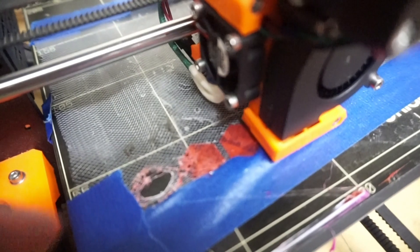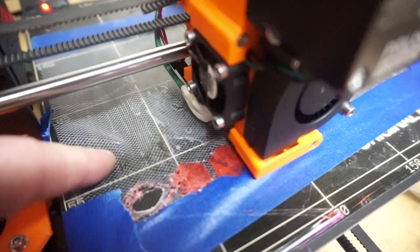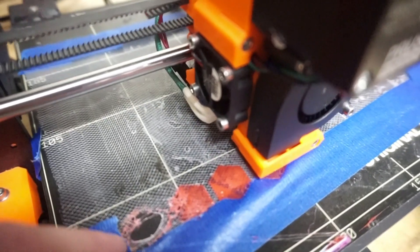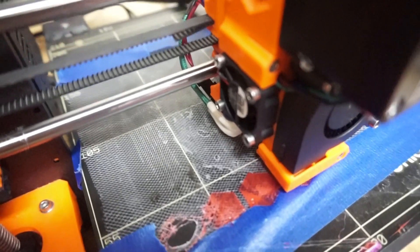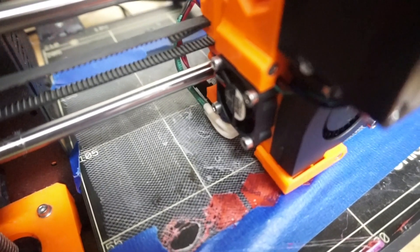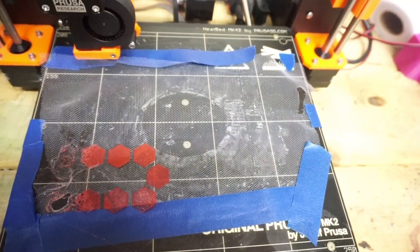With the experience from this first one, I don't think it would be a good idea to put the fabric in between print layers, just because it looks like it's going to burn easily. Maybe for something other than polyester it would be fun, but I don't think this is going to work like that.